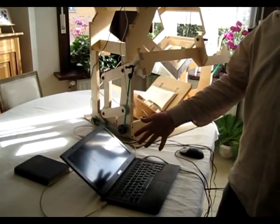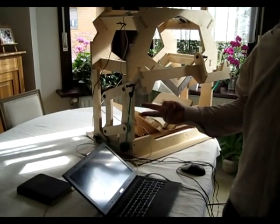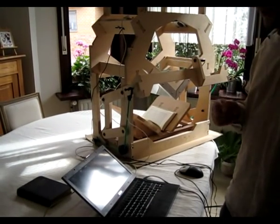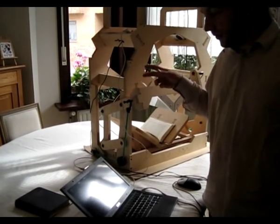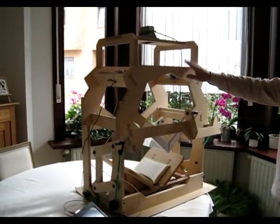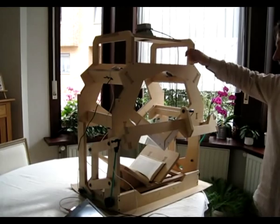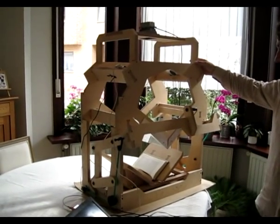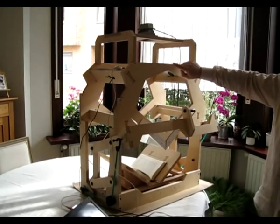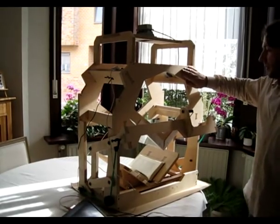First, my laptop running stock Ubuntu with two additional packages: PTPCam for triggering the cameras and Gphoto2 for downloading from the cameras in a reliable way. Then we have the DIYbookscanner. Notice how this is our research prototype where we constantly make minor modifications. You'll notice it's unpainted. Our final kits come painted matte black, which is much better for the optical properties — less reflection.